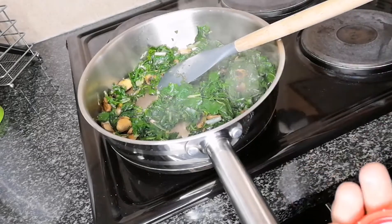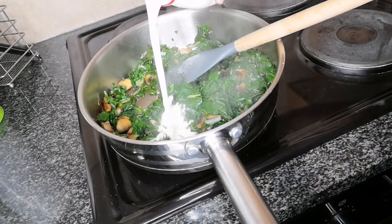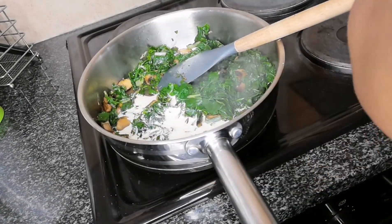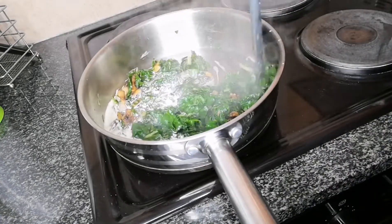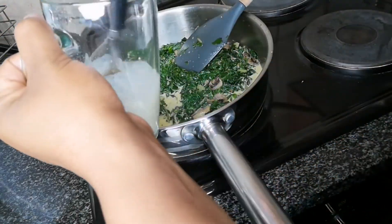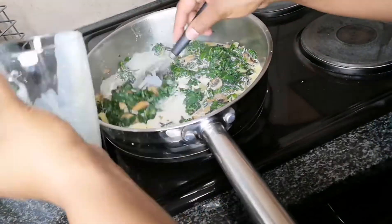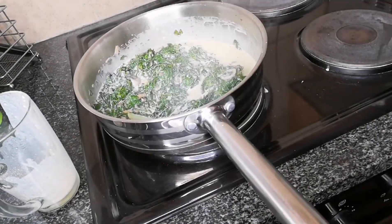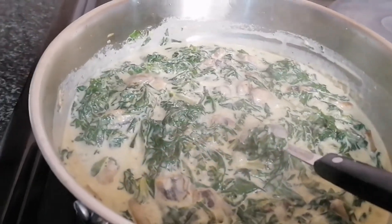Add a full fresh pouring cream — I'm just eyeballing here, I don't have specific measurements. Stir it in, and if you need more cream you can simply pour more. In a separate cup, take a full heaped tablespoon of mushroom packet soup, add a bit of milk and make a paste, then add it into your spinach and let it simmer for two or three minutes.